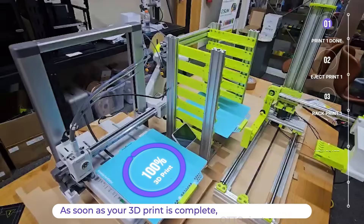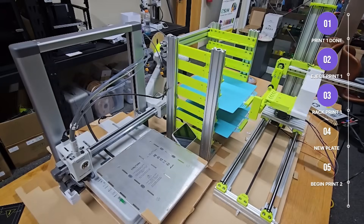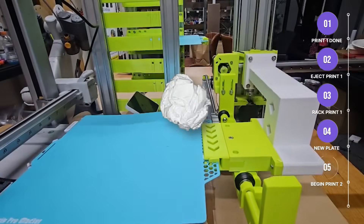This might be the holy grail of 3D printing — fully automated print removal and plate reloading. No more scraping, no more interruptions, just non-stop printing.